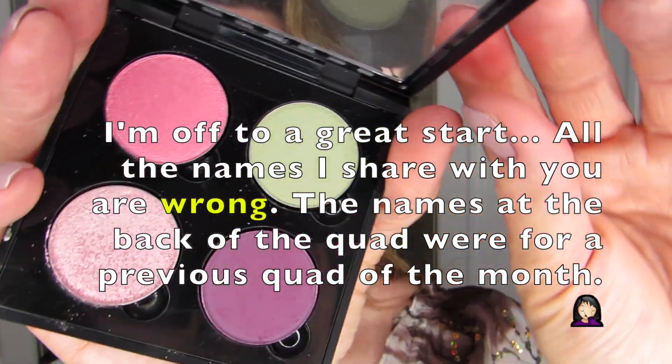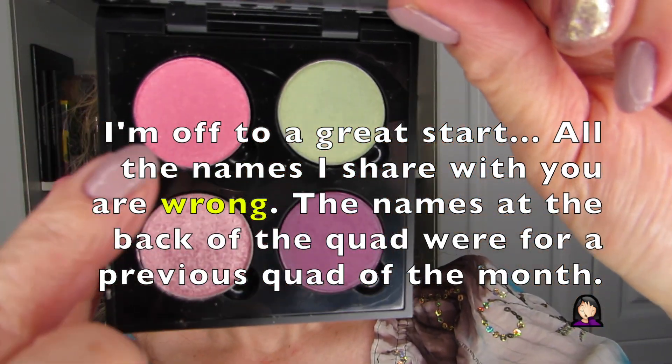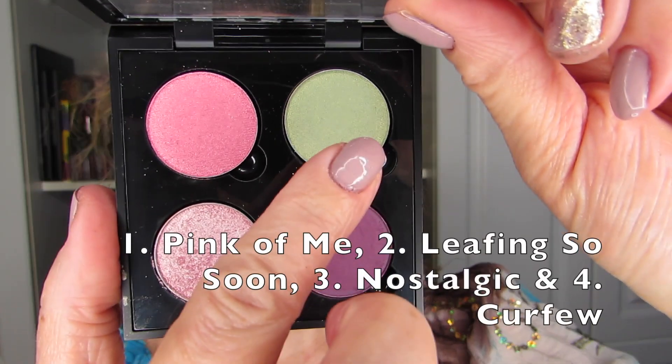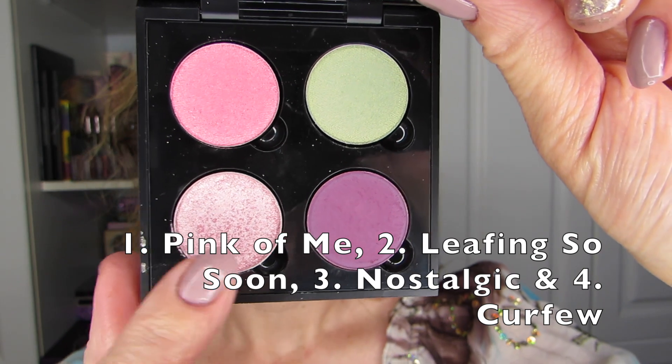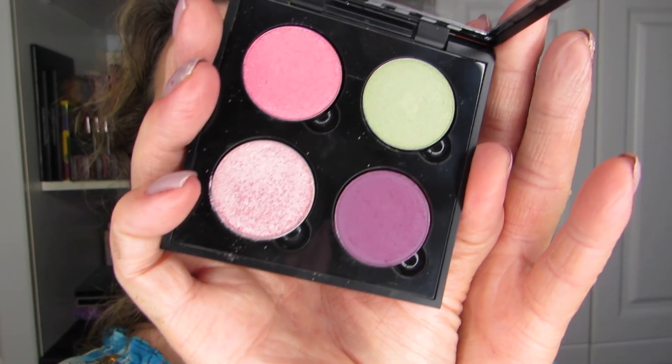Just a refresher on these shadows: we have La Playa, Sideline, Team Captain, and Facet. All four of these are from Makeup Geek. I really love this — it's a beautiful quad for spring and I cannot wait to dig into these.